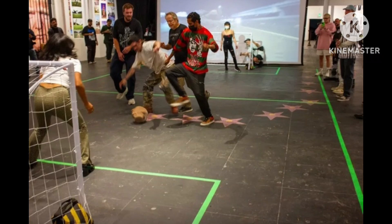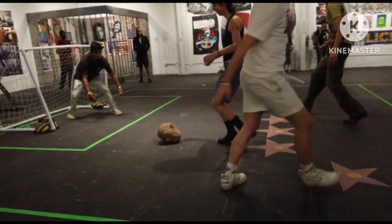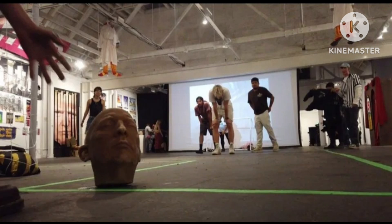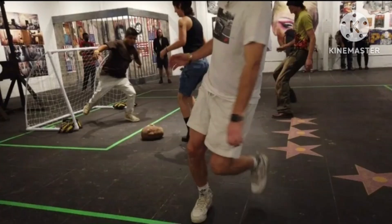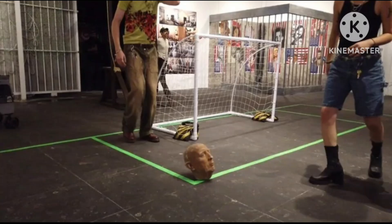You can see it right there in the video — what appears to be a rubber or latex object shaped like the 45th president's head being kicked around at an exhibit at Superchief Gallery in Los Angeles last weekend. Participants dribbled and booted the likeness of the former president in an ongoing game.